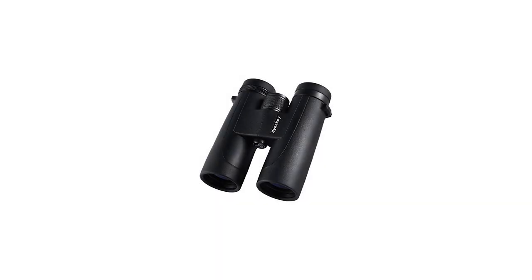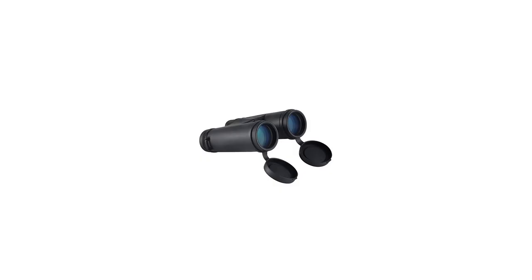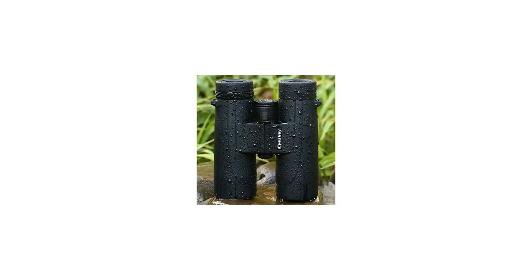BAK4 phase-corrected prisms and silver mirror coating — these specially selected and carefully machined high-performance prisms provide even better resolution of details and a brighter image. Fully multi-coated premium multi-layer coatings assure the maximum light transmission through the binocular. The result is bright, crisp, true-to-life images in the widest range of viewing conditions.